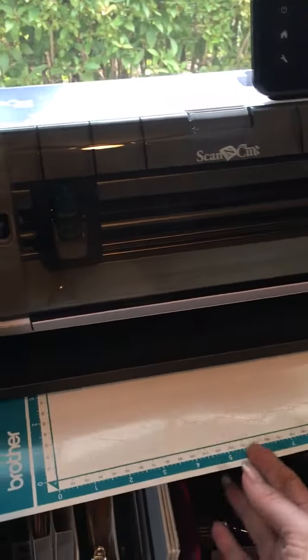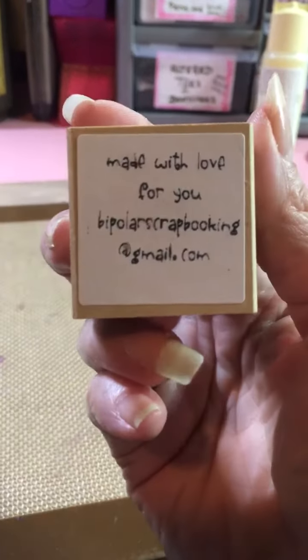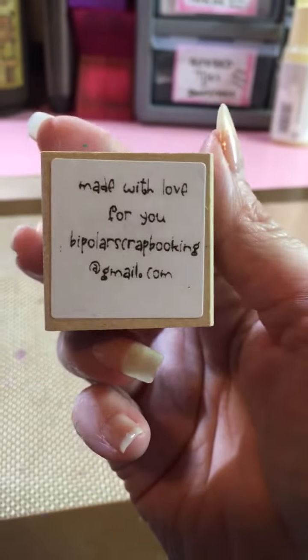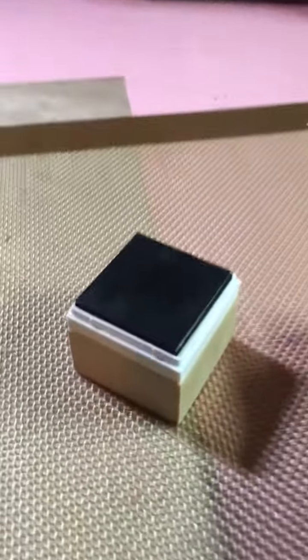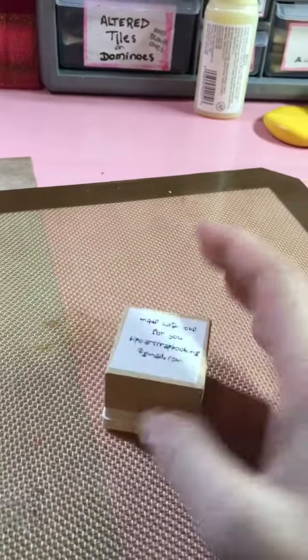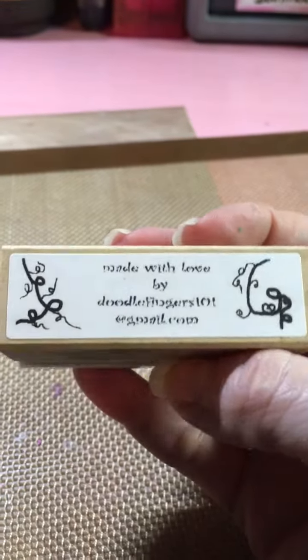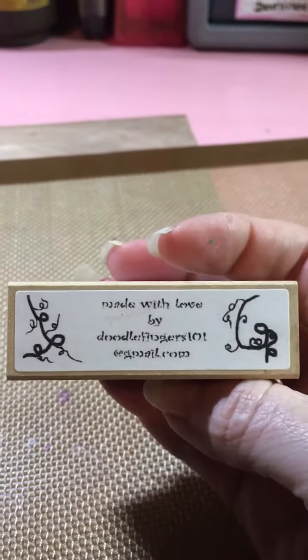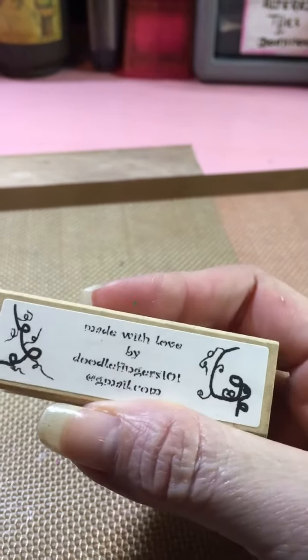I am beyond excited — I also bought one of these: a Silhouette Mint. This stamp says 'Made with Love for You' — I should have put 'by Bipolar Scrapbooking' but I forgot. I made it with the Silhouette Mint and I'm so excited. I'm still playing around with it and trying to see how to make it work. I went through the guidelines but thought the edge was a little further in and smaller.